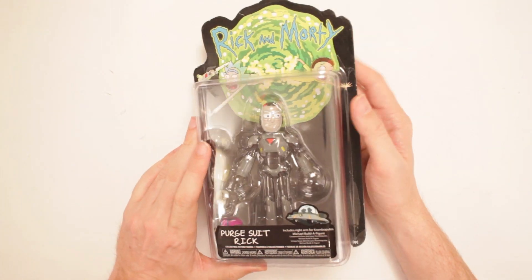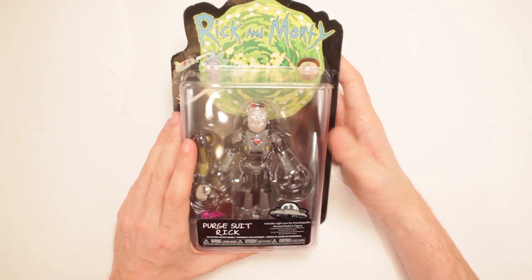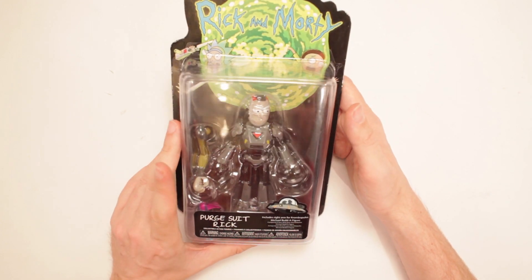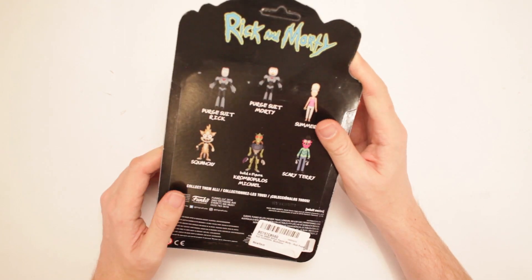I have yet to come across an episode of Rick and Morty that I'm like, 'eh, that one's eh!' No — love them all. And it includes a build-a-figure piece right here for Crumbopulous Michael. It's his right arm. Oh, there it is right in there. We'll get to that in a bit.